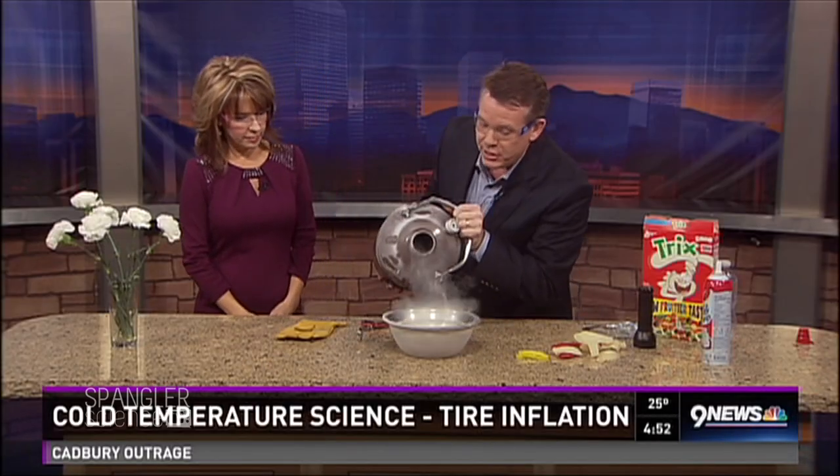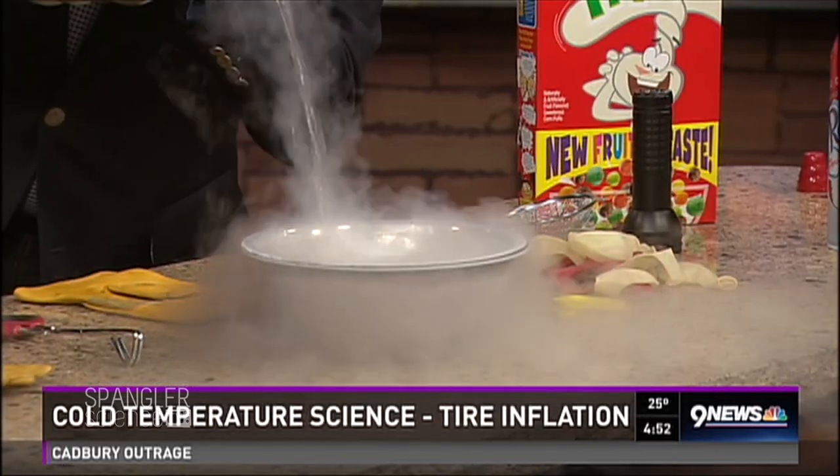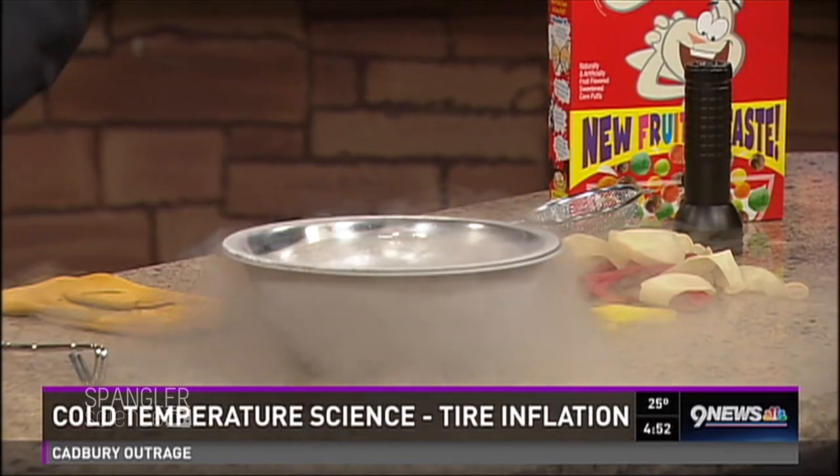First of all, put your safety glasses on when you do that. I've got liquid nitrogen because we're going to talk about how things can be expandable and compressible — we're going to talk about those molecules. This is liquid nitrogen. It's 320 degrees below zero.